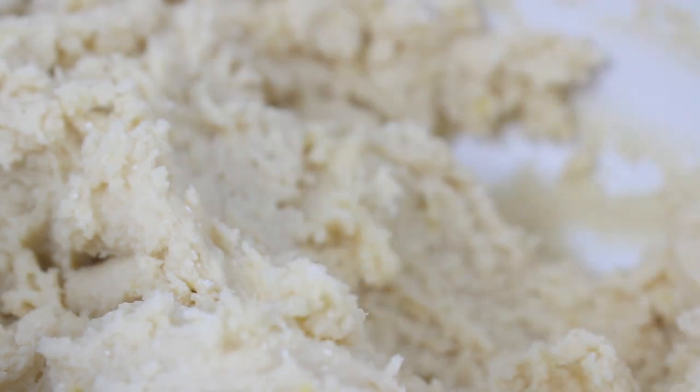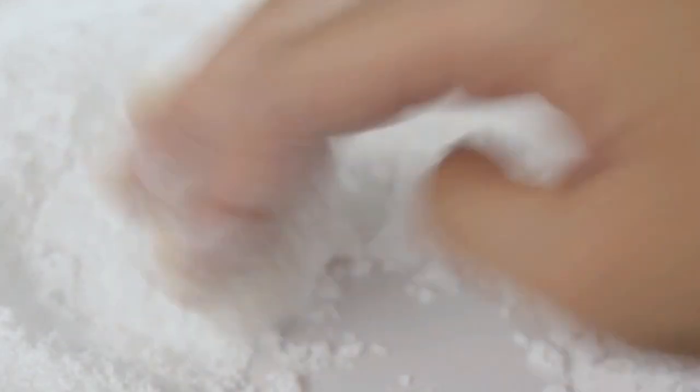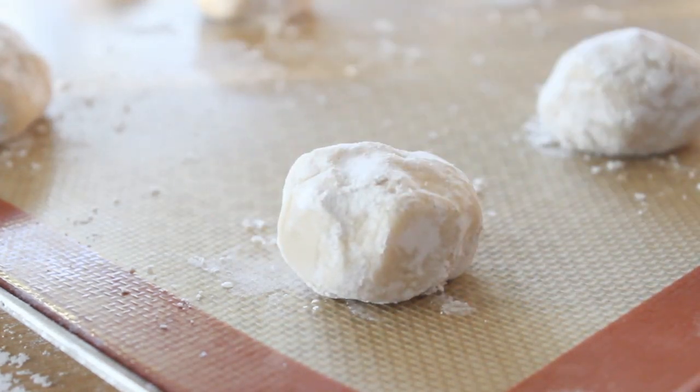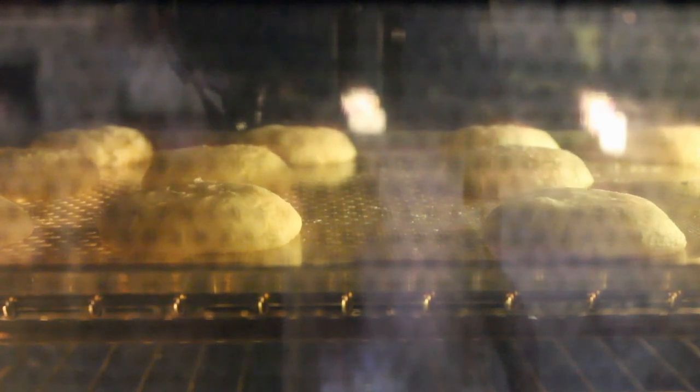Now take a scoop of dough — I'm using an ice cream scoop here — and you're just going to roll this in powdered sugar. Then just place these on a baking sheet, I used a silpat here. And then you can just bake these at 350 for 9 to 11 minutes; mine took 11.